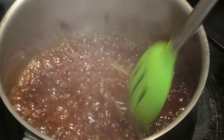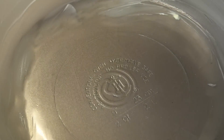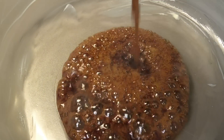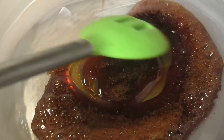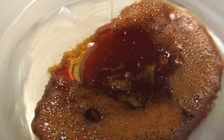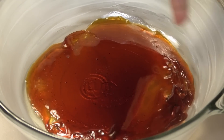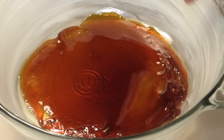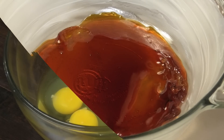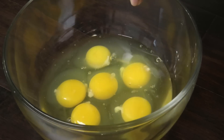Now I'm going to pour this out into my dish and just spread it across the bottom of the dish. One tip I'll give you guys is to grease your bowl before you put in that sugar syrup — I find this helps the custard release faster and easier.